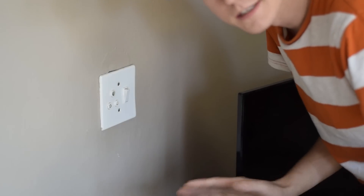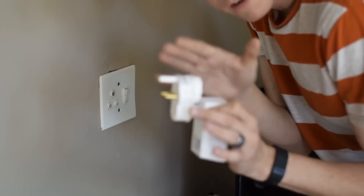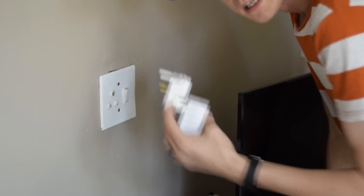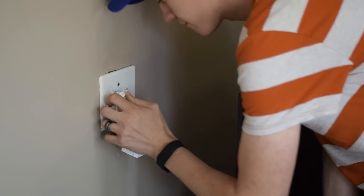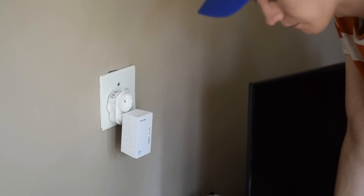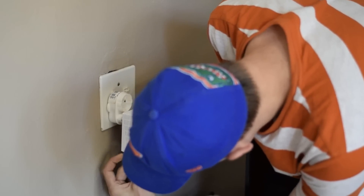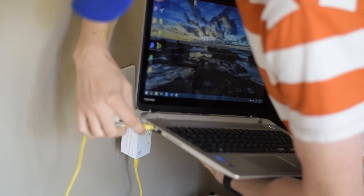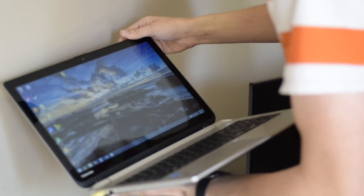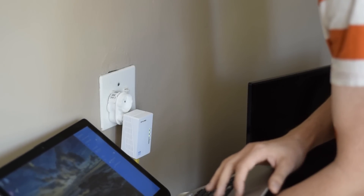Step two for installing the powerline network is setting up your receiving unit. Same general principle — plug it in. You should have power with some green blinking lights, which are helpful. Then take an ethernet cable, select one of the two ethernet ports at the bottom of the unit, and plug it in. Take the other end of the ethernet cable and plug it into the ethernet port on your computer, and hopefully we should have a complete ethernet network set up.